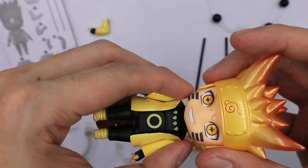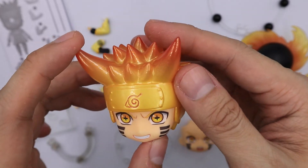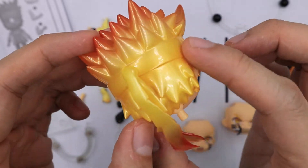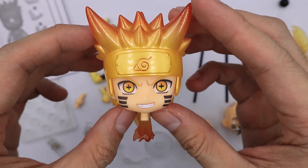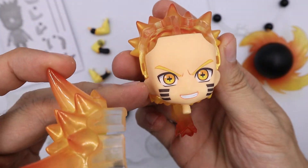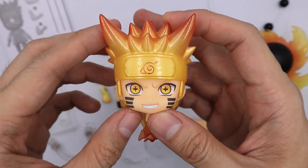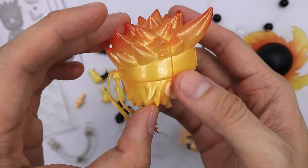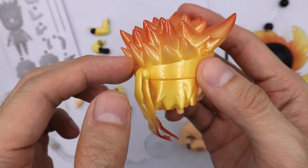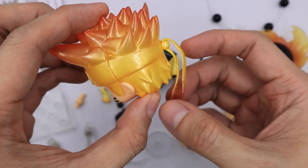Now moving to the main Nendroid. The hair is very special — among all of my Nendoroids, this is the first time I have this kind of color. It's really bright and I love how GSC did the color; it looks like fire. He has this standard facial expression and if you've seen the anime when Naruto uses this version, it really looks the same. Please be careful with this part — I saw a couple of collectors who got it damaged on their end.